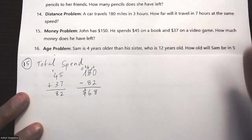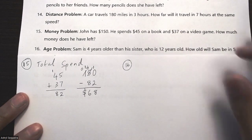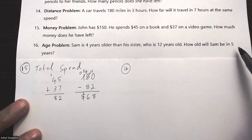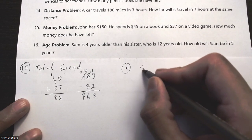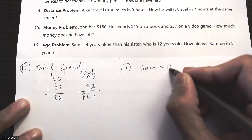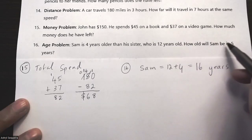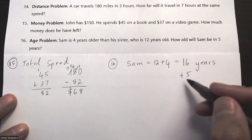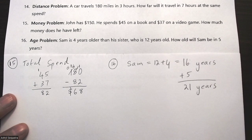Question sixteen is an age problem: Sam is 4 years older than his sister who is 12 — how old will Sam be in 5 years? Sam is currently 12 plus 4 which is 16 years old. Adding 5 years gives 21, so Sam will be 21 years old in five years.